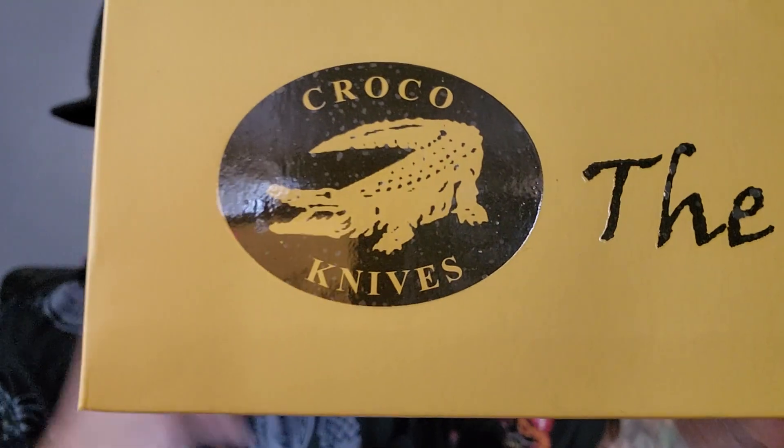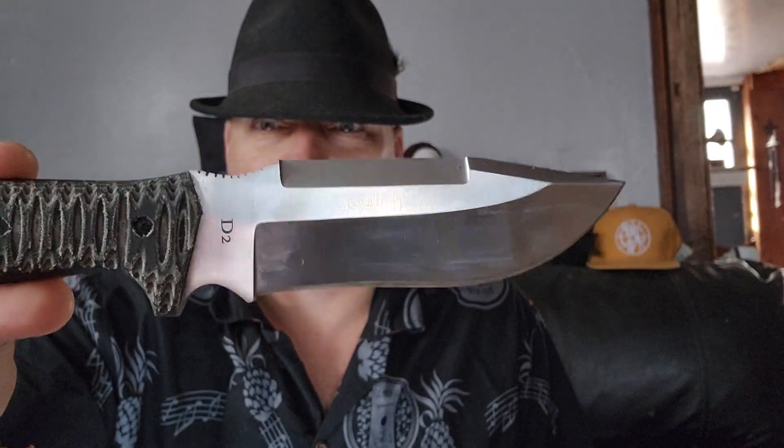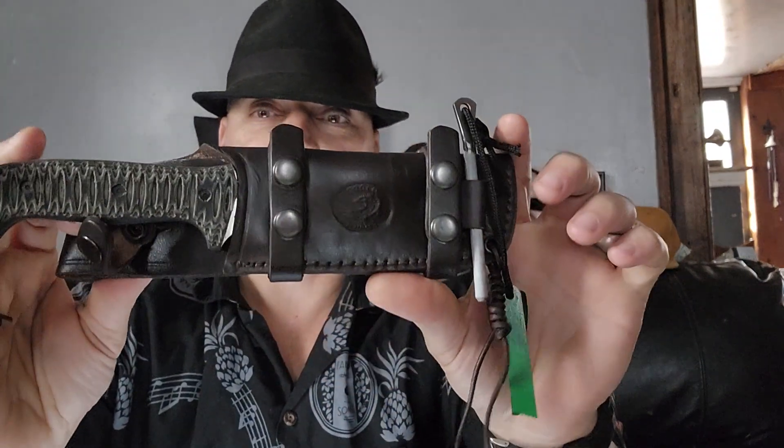I'm going to pull up the photo so you guys can see it. If you've seen the video already, you know that I have a new design coming out and it's going to be with Croco Knives. I've been using this for the last couple of days and it has just been awesome. You can see the quality in the sheath alone is just fantastic. This is bushcraft gold right here.